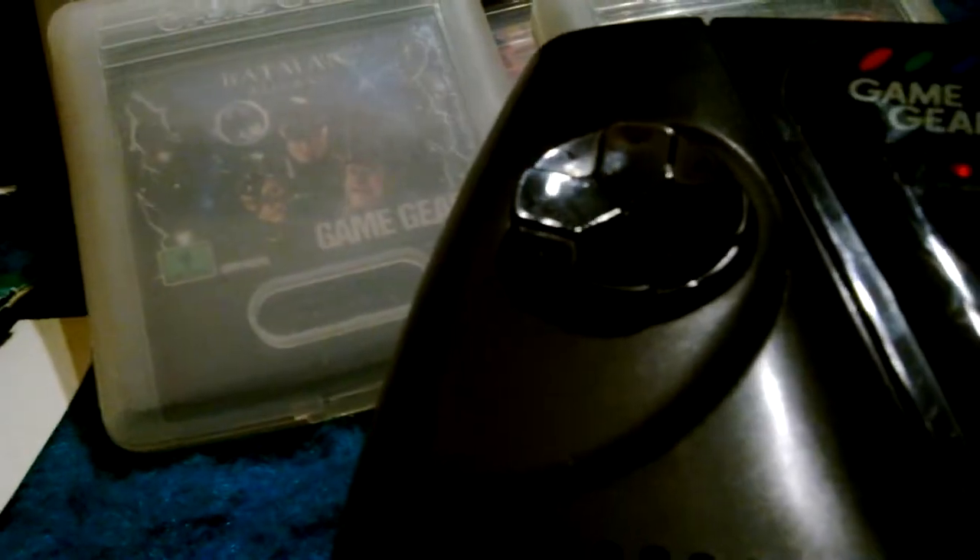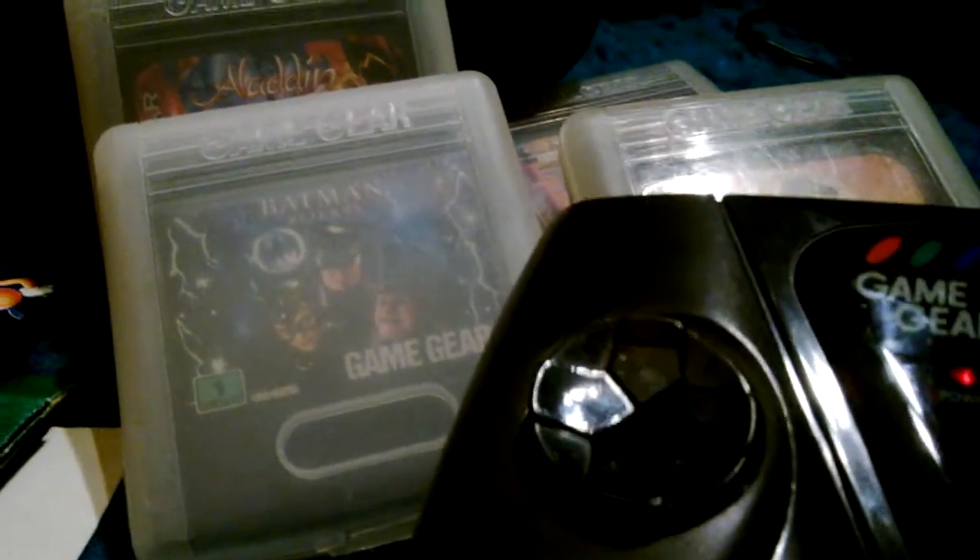You have two buttons over here, which you can't really see — buttons one and two. Then you have your start over by the Sega. Over here you have the directional pad. So there's not many buttons. A lot of the games on the system are pretty hard. You can see how bleached the screen is.